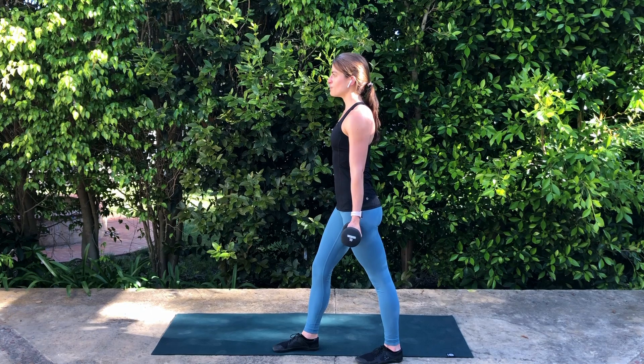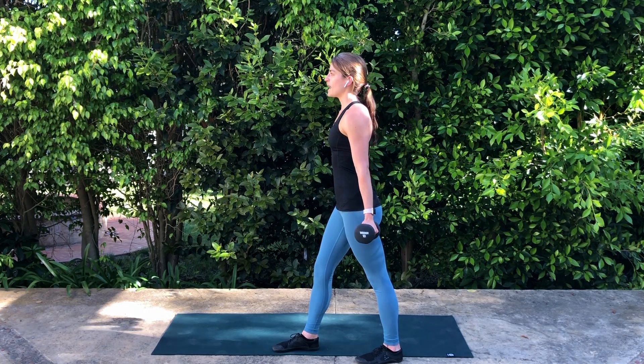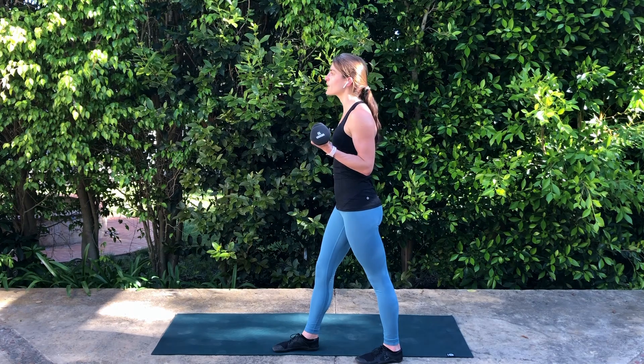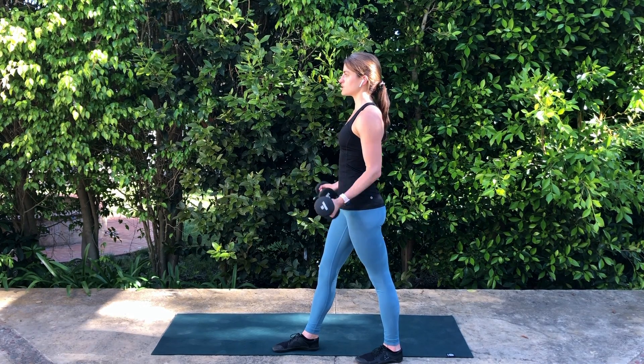As I stand tall, I'm going to inhale first, then exhale to bring my weights up. Inhale to slowly lower all the way back down with control. As we exhale and lift, be thoughtful that your shoulders aren't rolling forward, you're not hiking up, and your head doesn't thrust forward. Keeping everything in that nice neutral alignment as we lift up through the biceps, then inhale to slowly release back down.